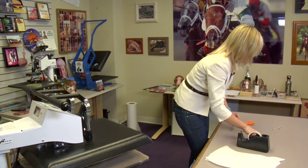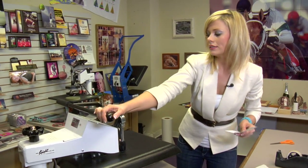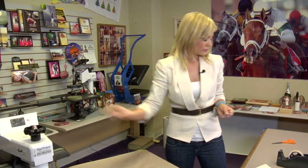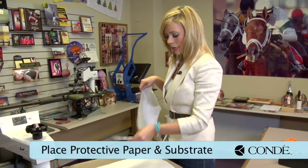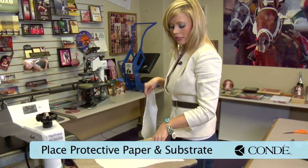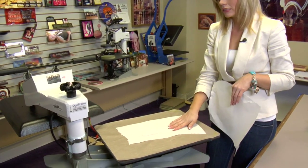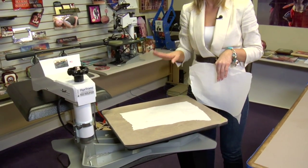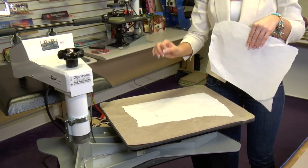With our substrates in place, I'm going to move to our press. Grab a sheet of protective paper and place it on the bottom, then grab our substrates and place them so the image is facing down. You'll notice just how small these are, and because it is a smaller item, we don't need to press them for too long — we want to make sure we have a nice crisp image on such a small product.